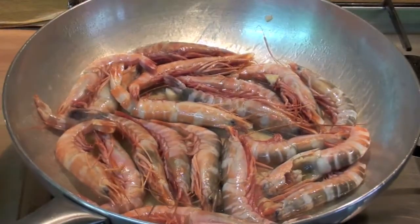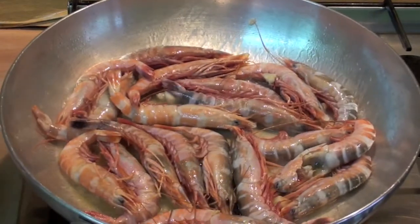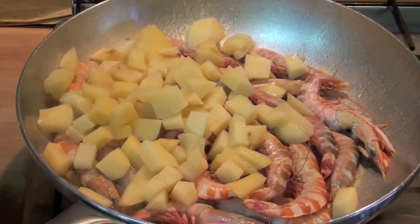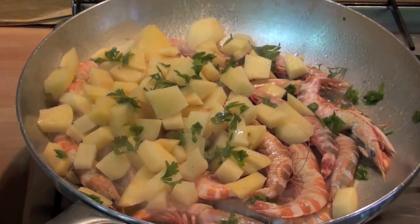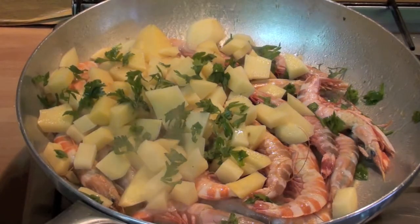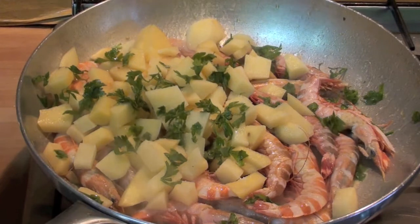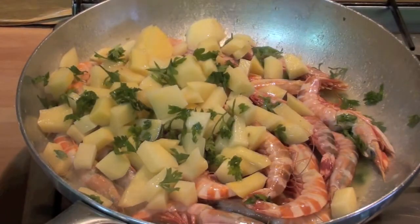Let's wait until the brandy evaporates — a couple of minutes, medium fire. The brandy should go away. Brandy is out. Time for adding the potato. Add the parsley, some spice, and salt.